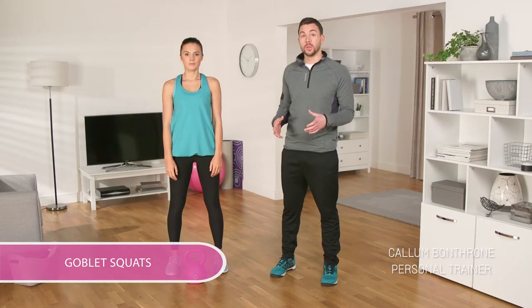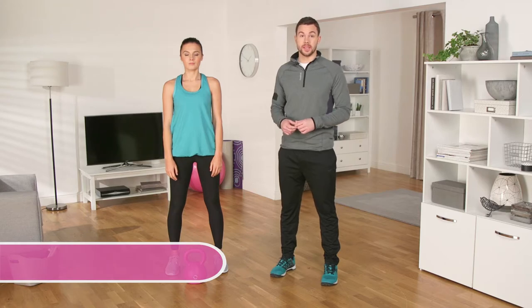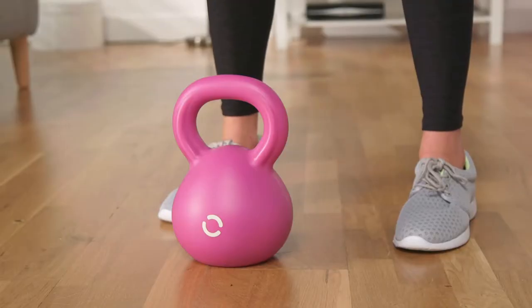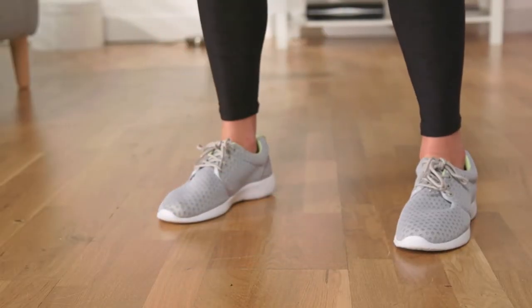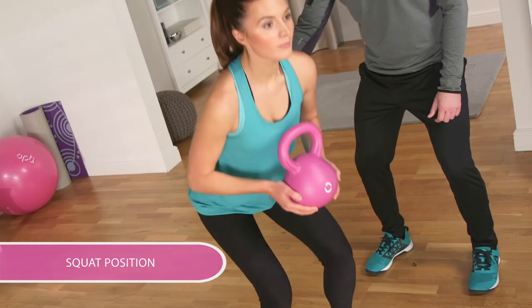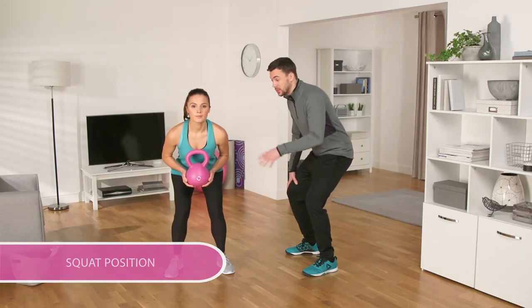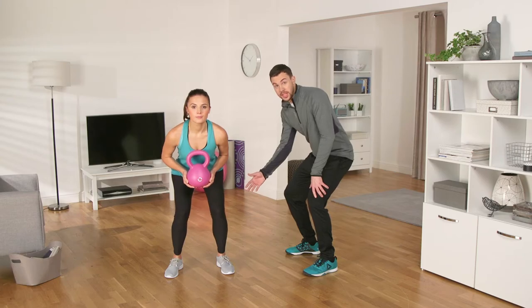Michelle and I are going to do goblet squats. Goblet squats are a good way to increase your leg strength and improve your balance and stability. We're going to pick up the kettlebell by the bell with both hands. Stand shoulder width apart like Michelle. Drop your hips down, keeping your back straight and your chest up into a squat, keeping the kettlebell at chest height, sitting back on your heels.